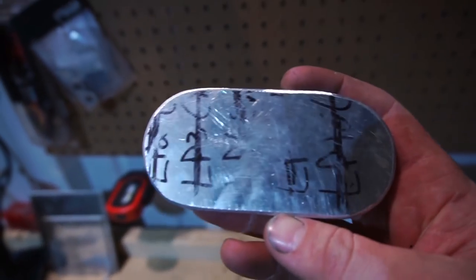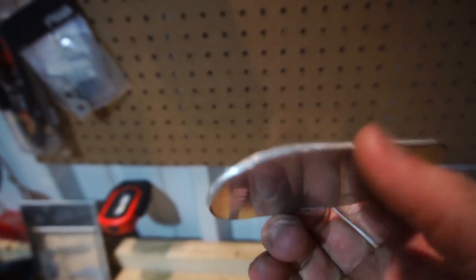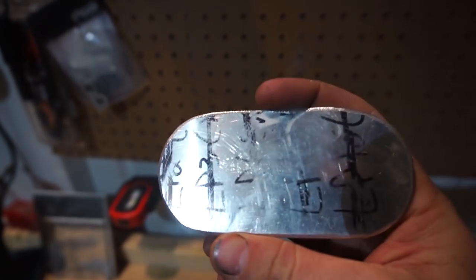It didn't come out amazing — it's not perfectly symmetrical or anything — but I'm happy with it. Now I'm going to clean it up and I think we give it a brush finish because I'm feeling the brush finish, so we're going to try that.